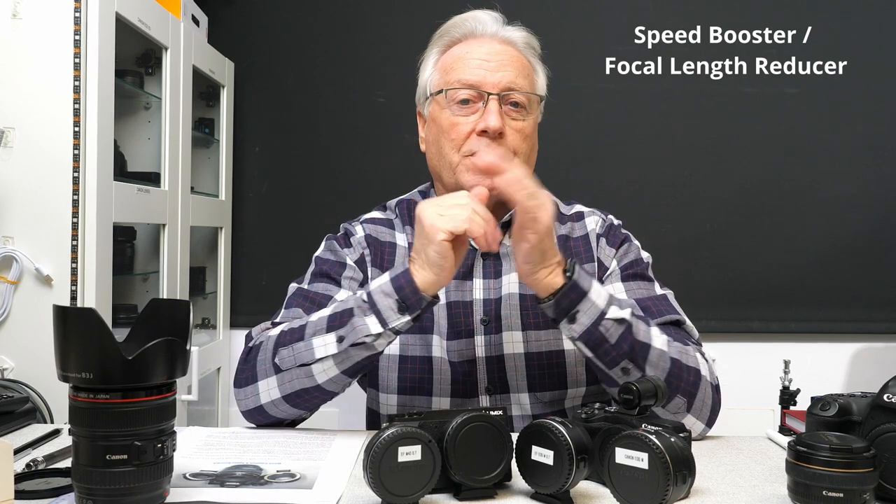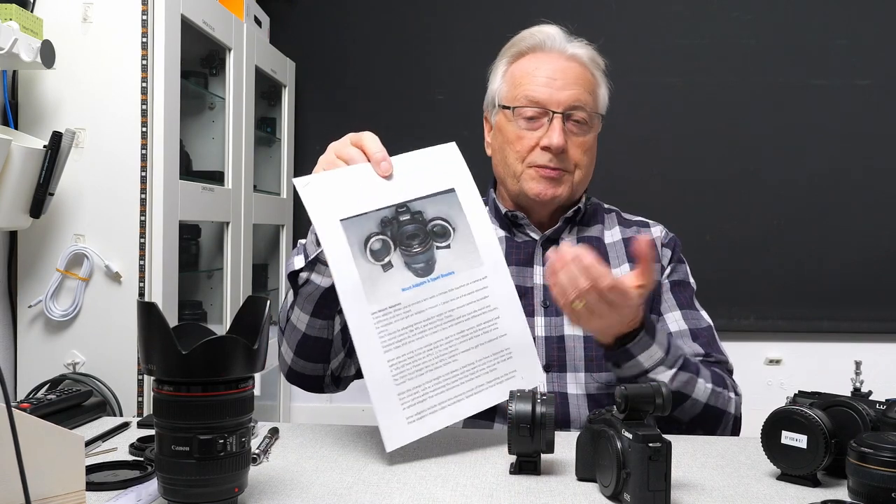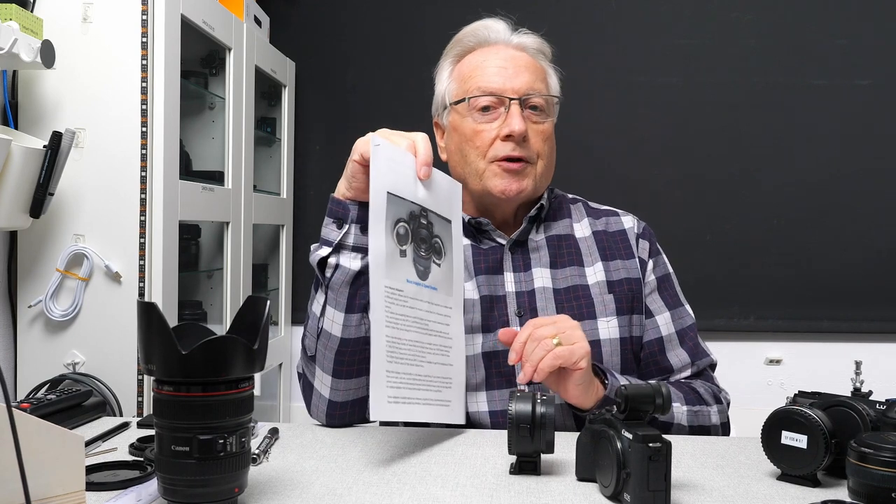Hello, I'm Graham Horton and welcome to this video. We're going to be talking about speed boosters or focal length reducers — whichever term you like to use. As usual with these series, I've produced another handout for the mount adapters or speed boosters, which you'll find in the download section of my photographic blog.